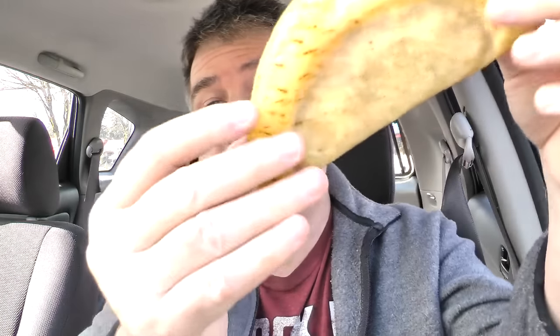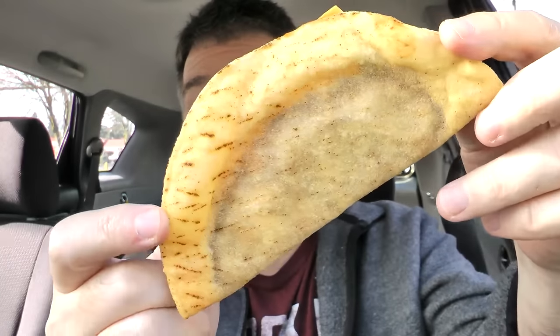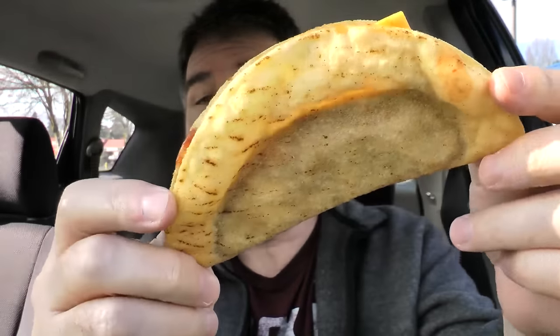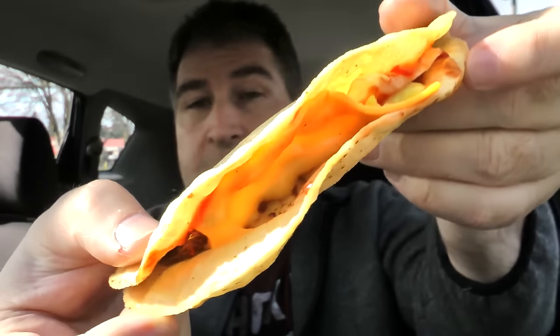And there's the package. I grabbed two of them. There is how they look. They look very similar to what Jack in the Box offers. These are a crispy taco. Here's a look at the inside. They're very thin inside. Looks like they have just a little slab of the taco meat in there, maybe some red sauce, some shredded lettuce, and some cheese.